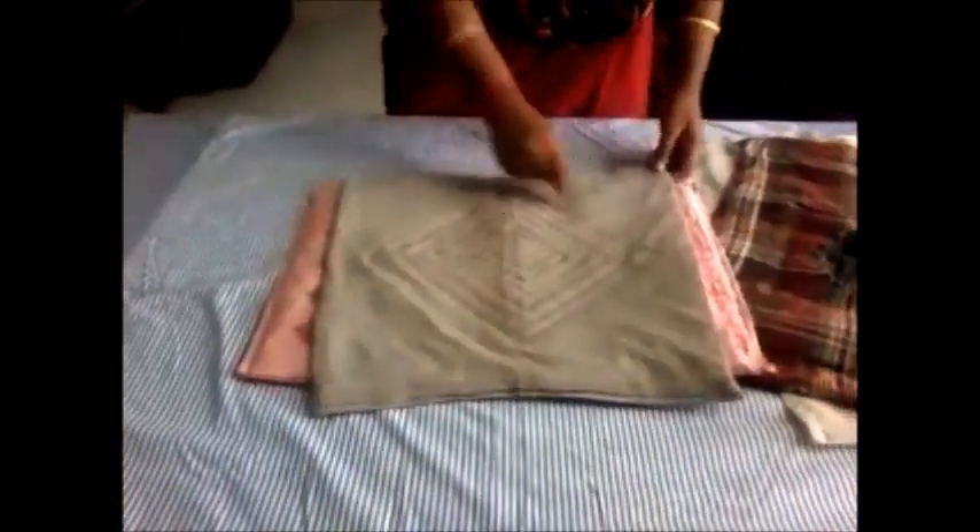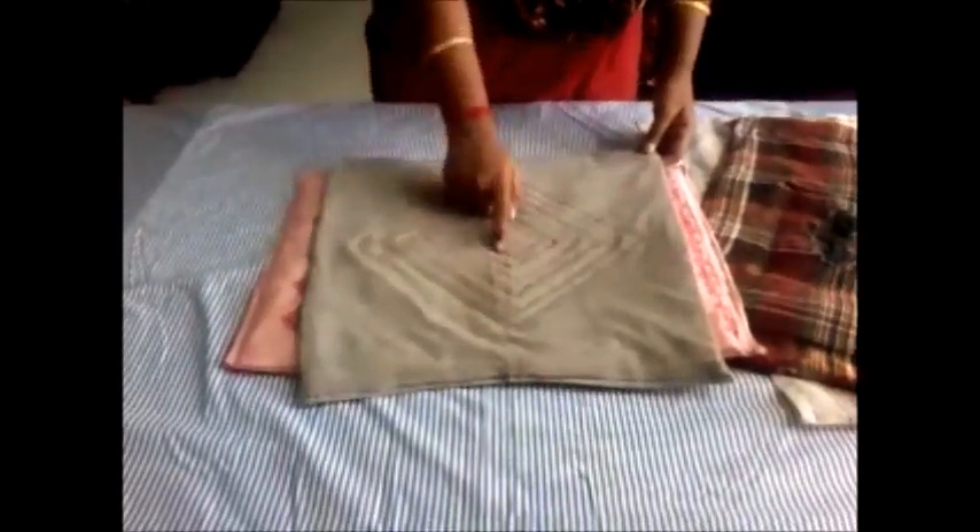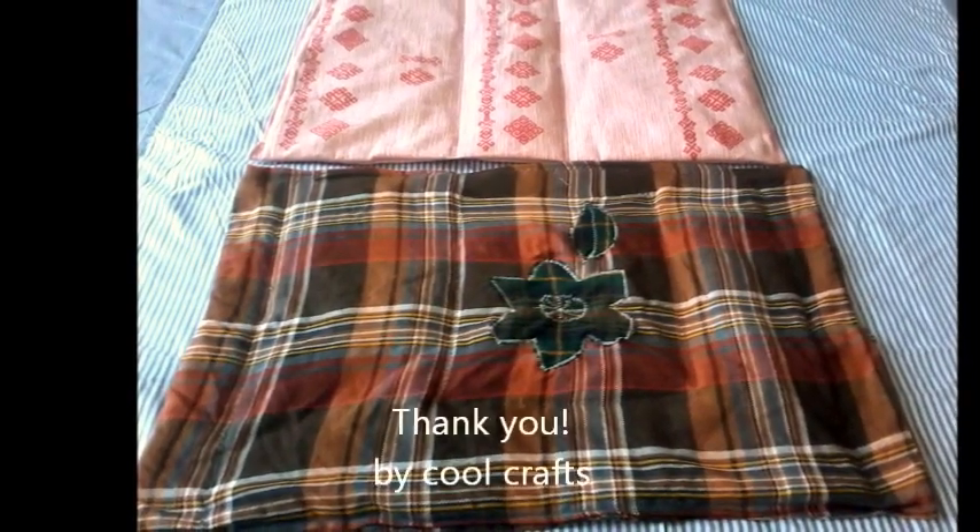We can also make a doormat with the help of a thick carpet cloth — I have made some stencil printing on it. We can also make a doormat with a tracksuit band and I have done some zigzag printing in the center. Thank you very much.